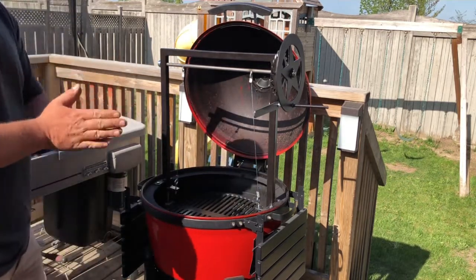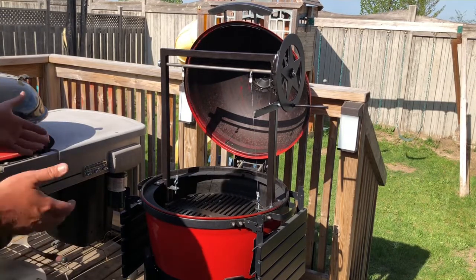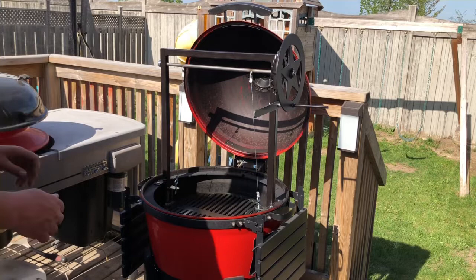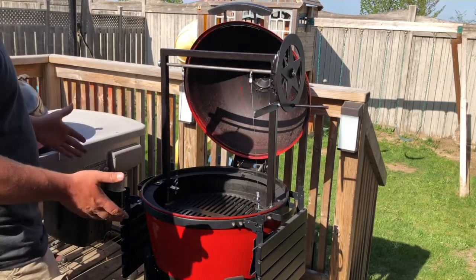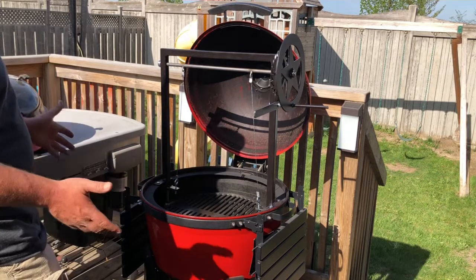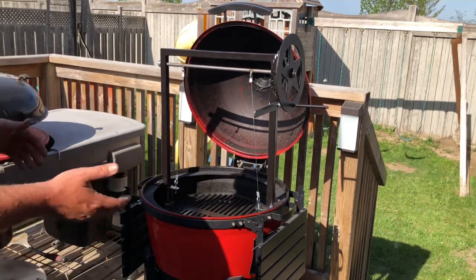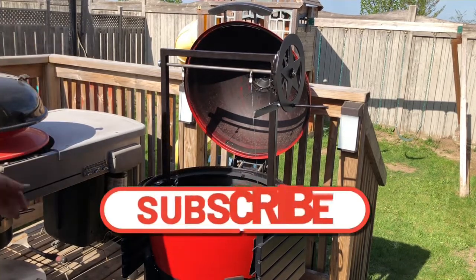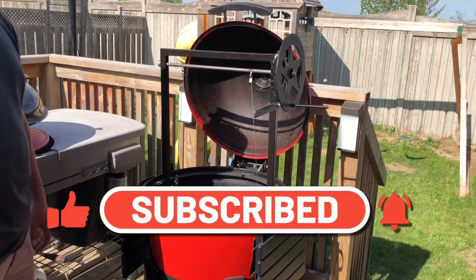These aren't the cheapest, but hey, you get what you pay for. I bought this — it wasn't given to me by any means, I paid with my own money for it. So if you guys are interested, head on over to the Burn Shop and check them out. If you guys like this, hit subscribe, give me a thumbs up, and I'll see you guys on the next one. Bye.